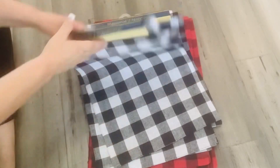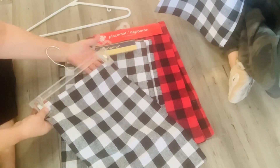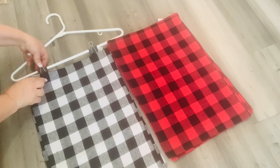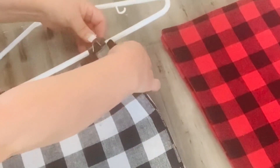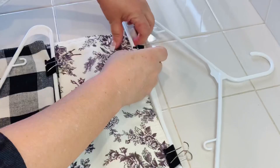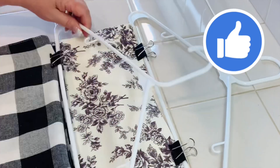Our house is a bit storage-challenged, so to keep my fabric placemats and table runners from getting wrinkled or having to fold them, I hang them. Pant hangers with clips are the perfect solution, but if you don't have those, you can pick up some Dollar Tree plastic hangers and clips that do the same job. You can store them in your coat closet or wherever — you're not only keeping them nice and flat, you're using less storage area. I was so excited to find these at Dollar Tree because they're really good quality and came in black and white, and red and black.